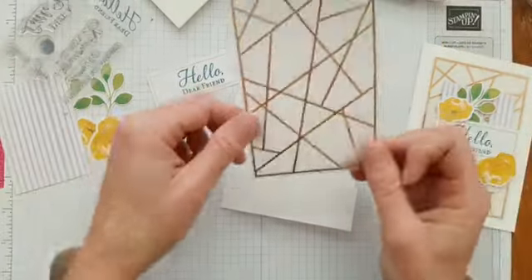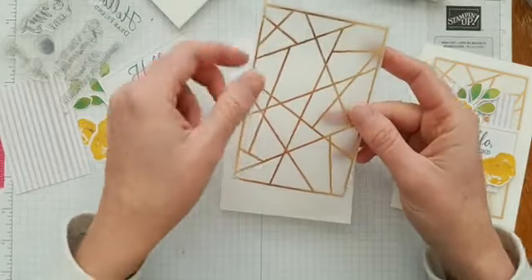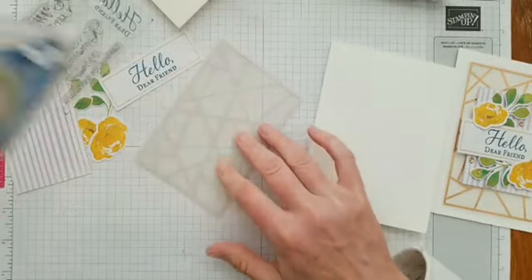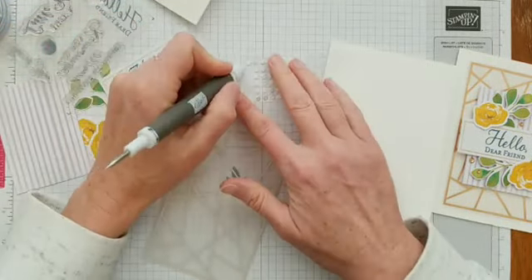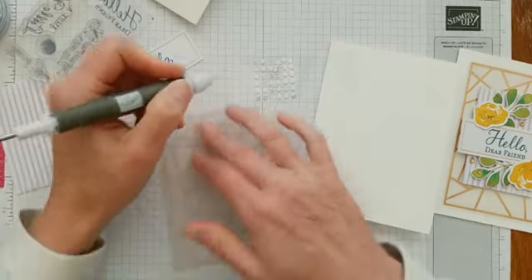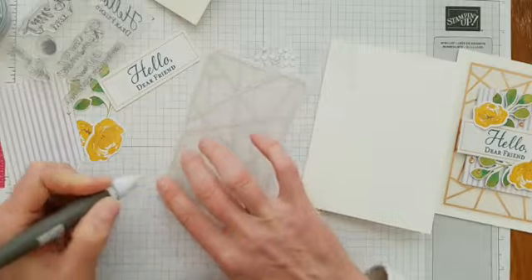Now we can put the card together. We'll start by laying the vellum down in the center of our card base. The thing about vellum is it will show adhesive, so I'm going to use the Stamp and Seal Plus right in the center, then take the glue dots and place one in each corner behind the copper foil to hide them. This is one of the reasons I love my Take Your Pick tool — you can pick up those glue dots really easily and place them exactly where you want.